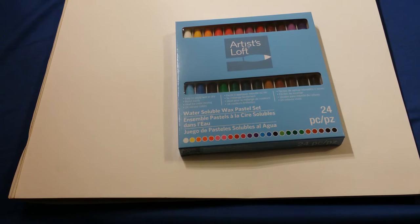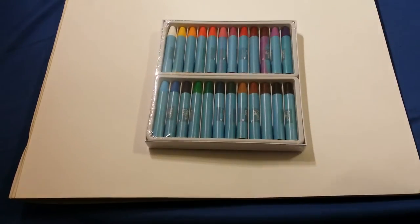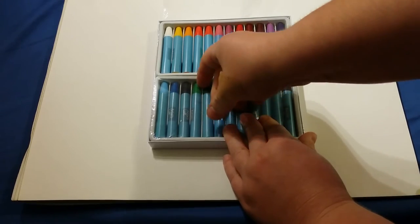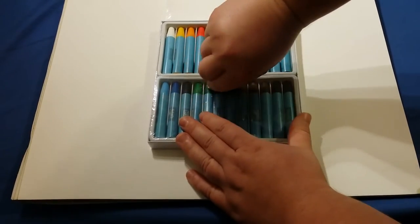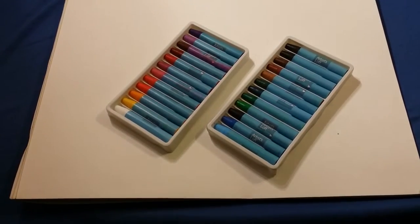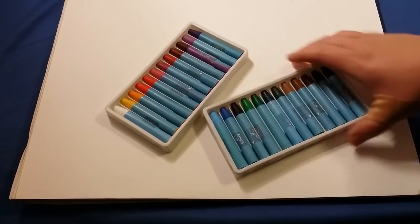This is a tutorial for the Artist Loft Water Soluble Wax Pastel Set. This is the set, and this is how they look. They come in individual little trays, like that. I'm going to be testing the water solubility of them, so I'm going to set them off to the side. These are the colors.